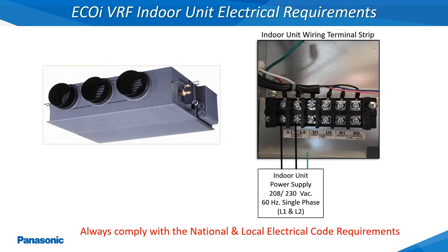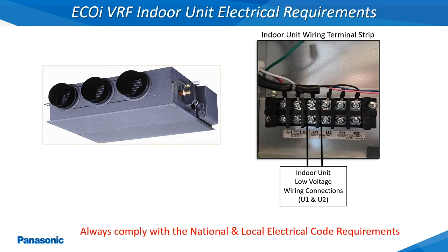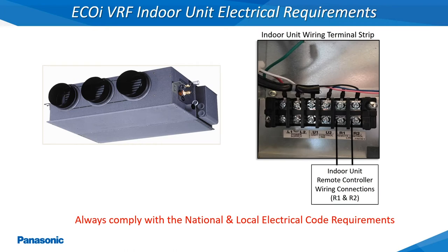All of the EcoEye indoor units will require a 208 or 230 volt, 60 hertz, single phase power supply connected to the L1 and L2 terminals of the indoor unit along with the ground wire. The low voltage communications wiring installed from the outdoor unit will be connected at the U1 and U2 terminals of all the connected indoor units and must be installed using an 18 gauge 2 conductor stranded and shielded wire. The remote controller wiring is connected to the R1 and R2 terminals of the indoor unit as an 18 gauge 2 conductor stranded and shielded wire.